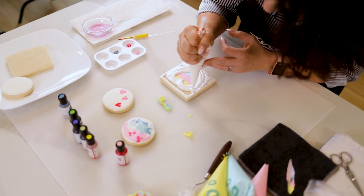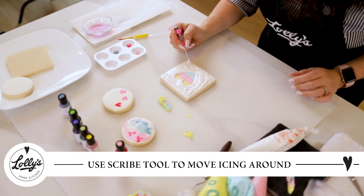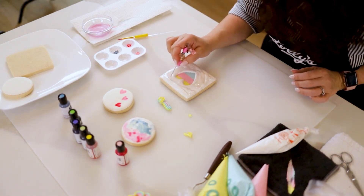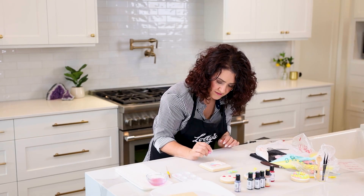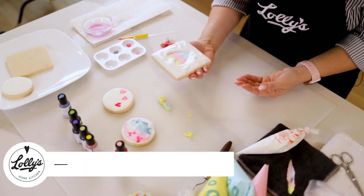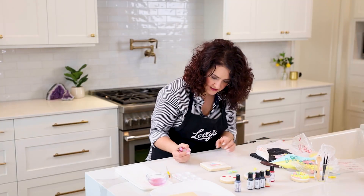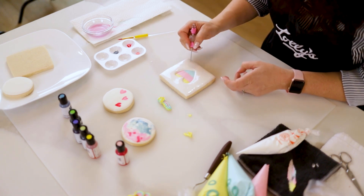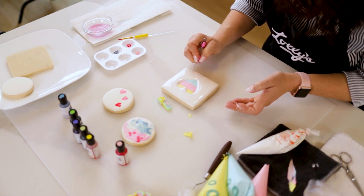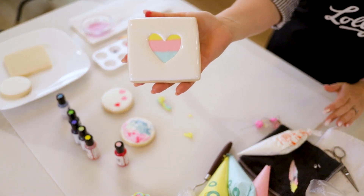I've got a big cookie so this one's taking a little while. I'm going to grab my scribe tool and move a little bit of this white icing around — it's going to help it settle out. Depending on how thick your flood is, you might want to use your scribe tool. You can also get your air bubbles out with it. Look — my rainbow is showing through! I'm just going to shake it a little to help it settle so all the white is nice and even. Make sure you pop any air bubbles along the way too. My beautiful rainbow heart cookie is all done.